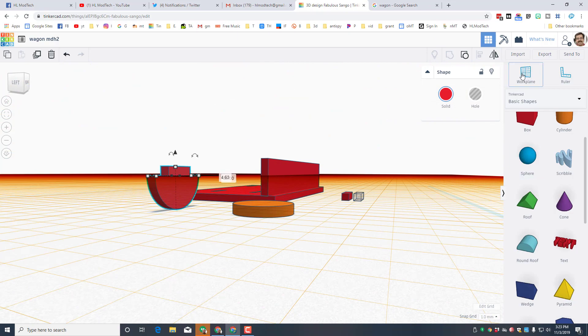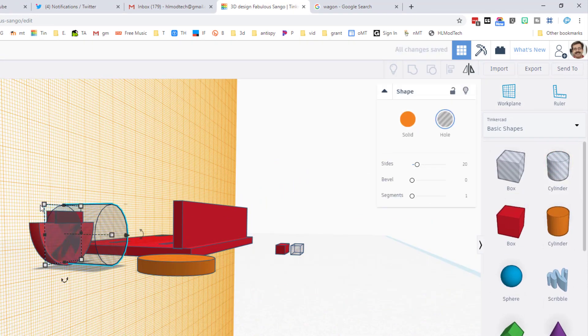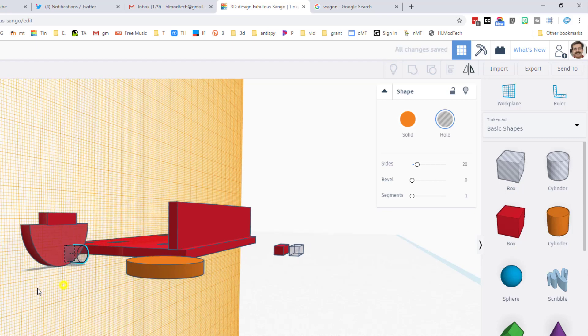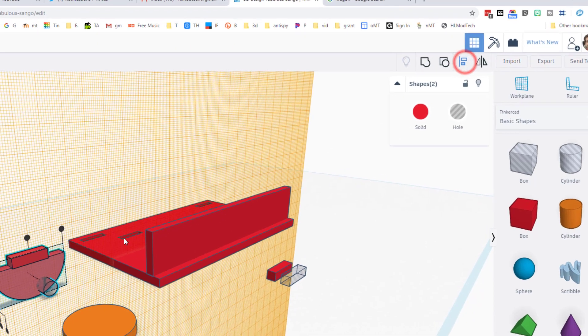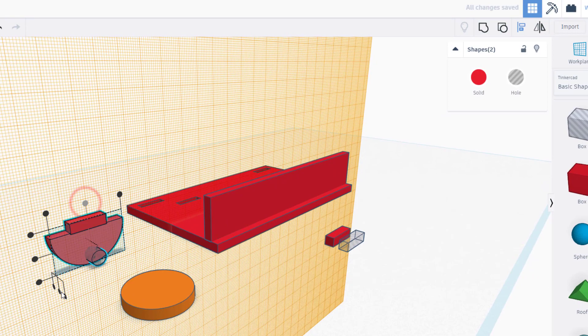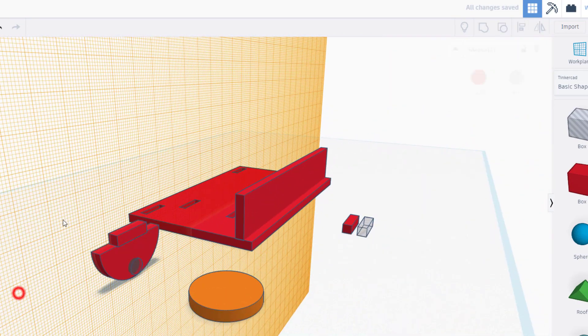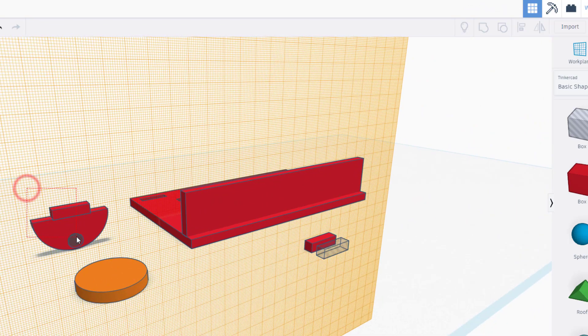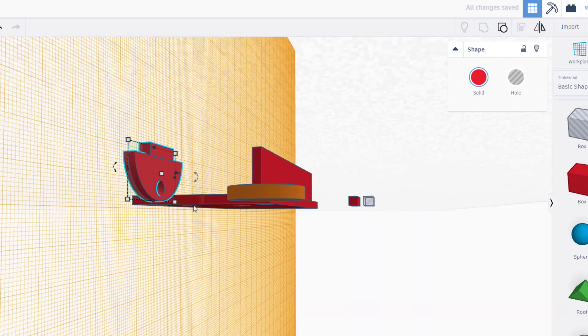I need to put in the hole for where the axle is gonna go. I'll hit work plane and set it right on that side, then bring out a cylinder. My straws are 5 millimeters, so I'll hold Shift and shrink it down, typing 6 millimeters so there's one millimeter of space to help the straw get through exactly the way I want. I'll select them all and align them to the middle both ways so that when the hole cuts out the wheel will stand up and not rub on the bottom of the cardboard.